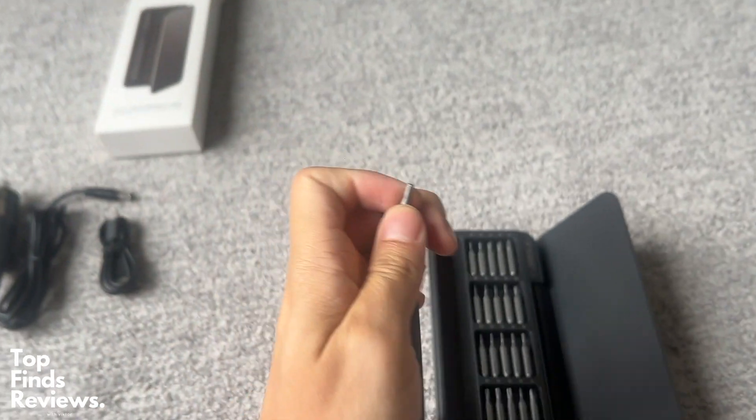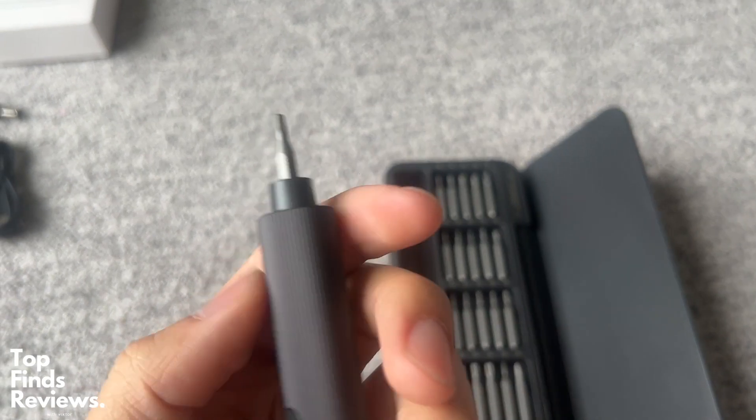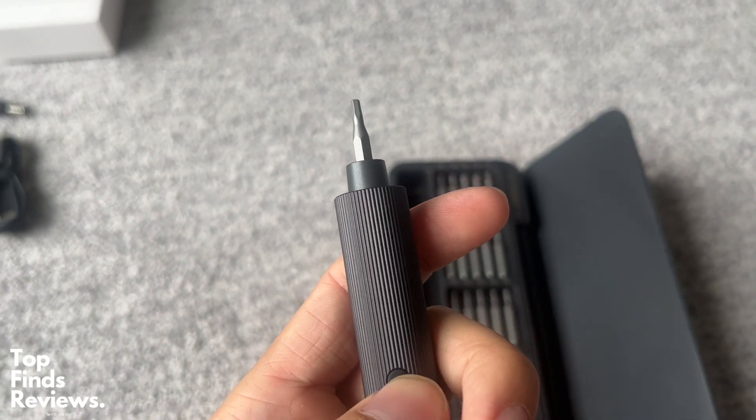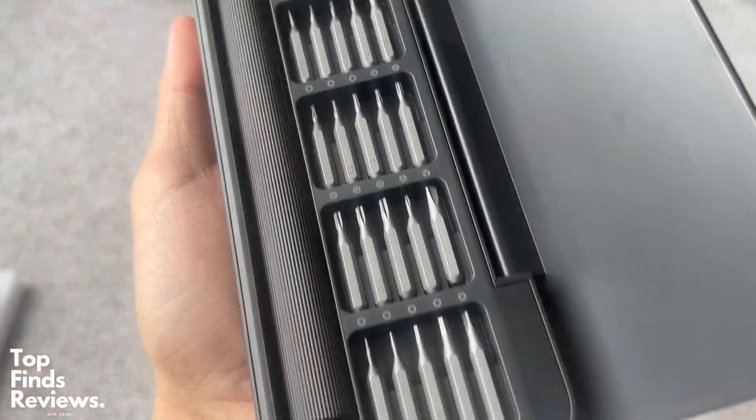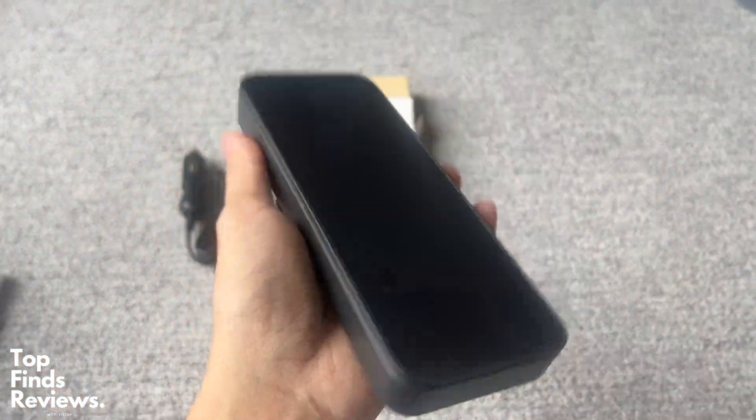This set is solid. It's a perfect gift for any guy, to be honest — it just looks awesome. I love how it works. It works fantastic and it doesn't require any batteries. You just need to charge it with a USB-C cable.